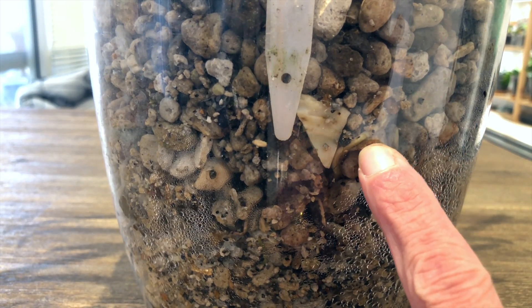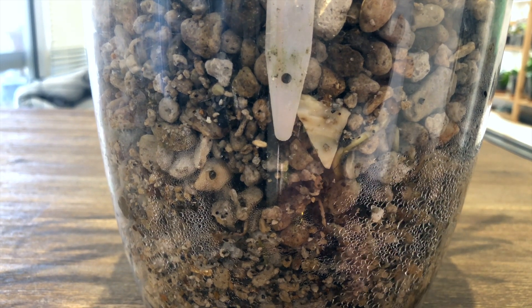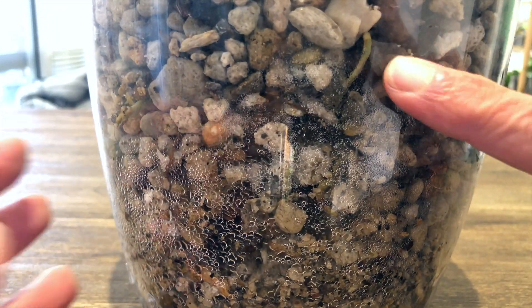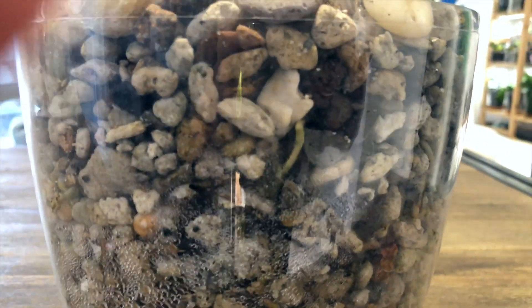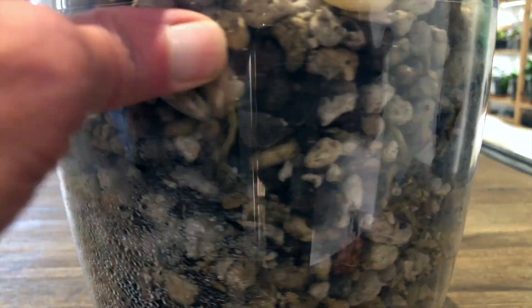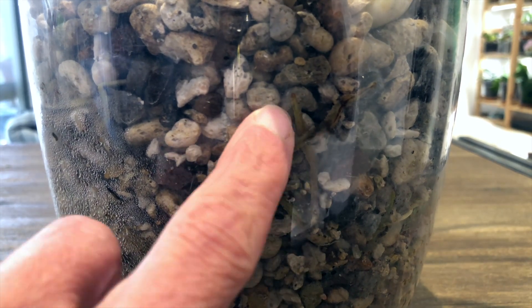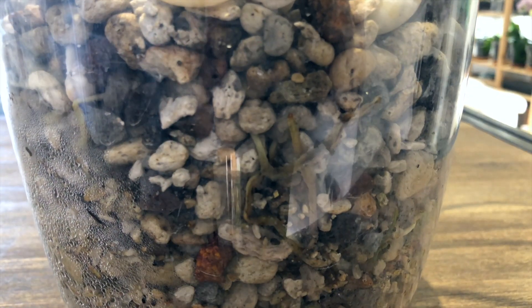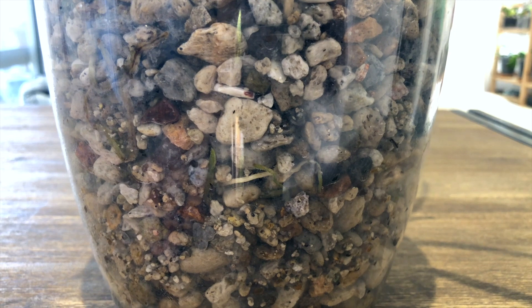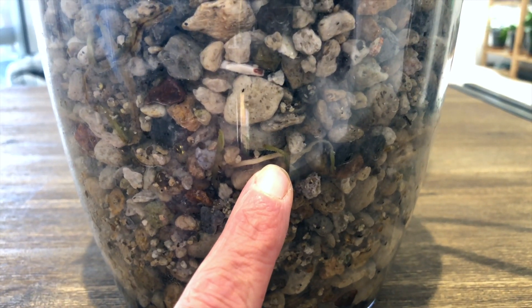This one running through here looks like it's still looking the same as it did when I took it out of the pot. Sorry for my finger again — this one right here also looking the same as it did. So overall I'm pretty happy. This root tip may die off but that one's still growing, and these ones are still growing. So I'm happy with those.